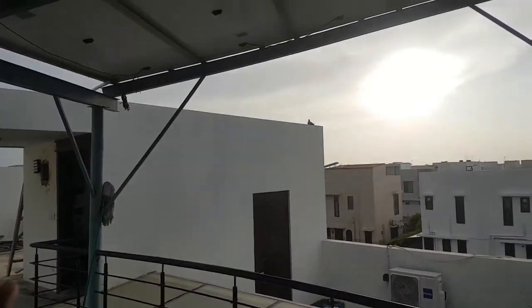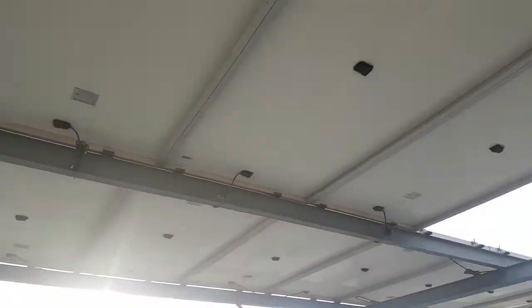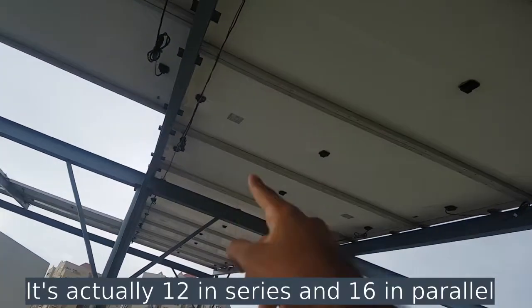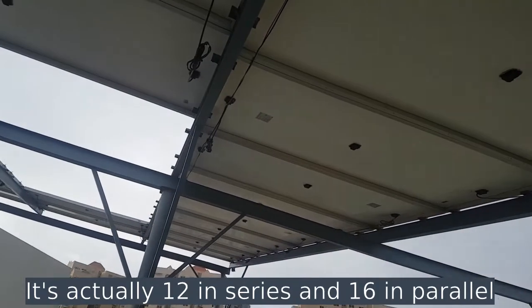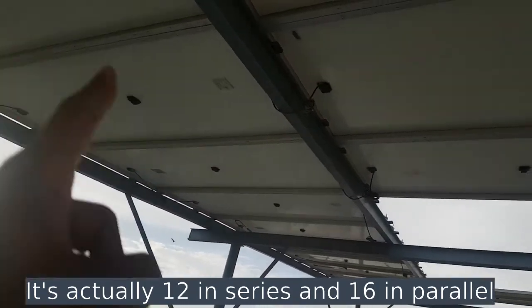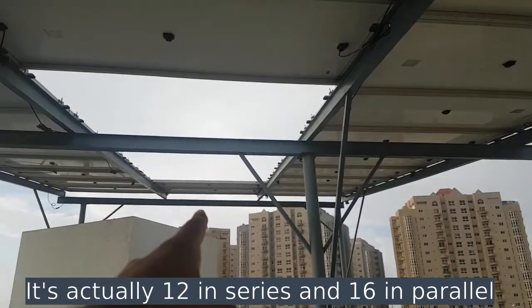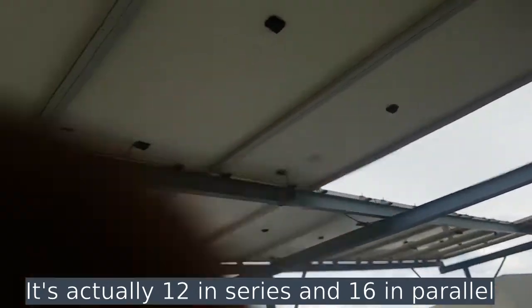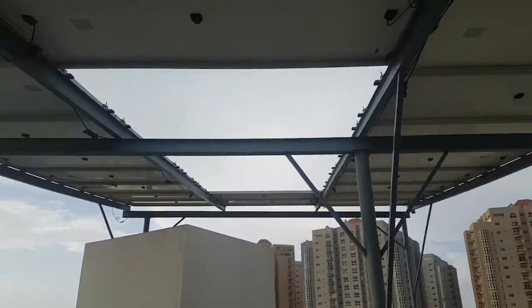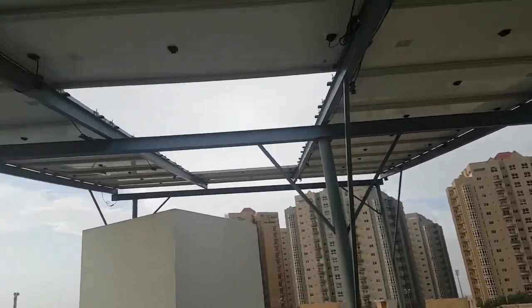There are 22 solar panels — 11 in parallel in array one, and 11 in parallel in array two, giving 22 total. Then there are six in series, bringing the total to 28 solar panels. From this configuration we can estimate the total system size.